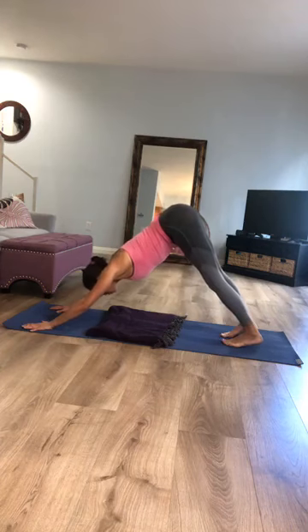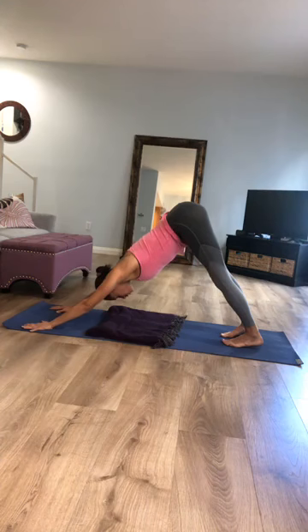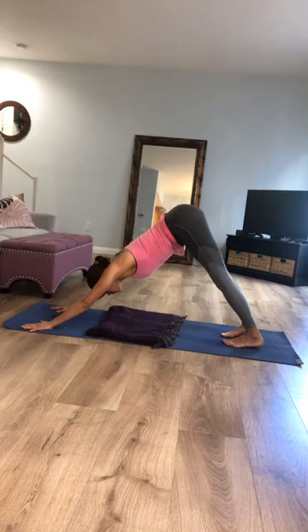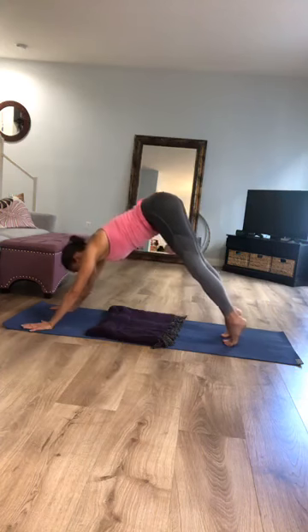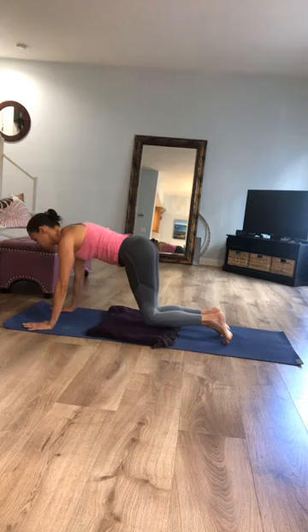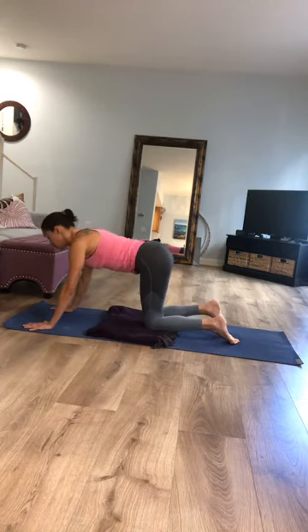Imagine you could push the front of your yoga mat towards the front of the room, take the front of your thigh bones into the back of your thigh bones, and let your heels sink down into the floor. Then slowly lower your knees back down to your mat and extend your left leg back behind you.